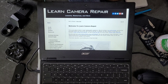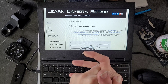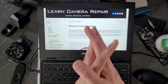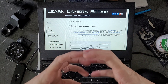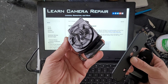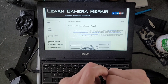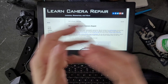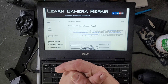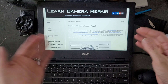Part two of this series got a little off the rails and I think I'm just gonna let it go — let it be the way it is. The original intention for this part two was to go to learnCameraRepair.com, download the CLA guide that was put together, and follow that step by step in the disassembly of the camera. The thing is, I sat down to do that and my daughter asked if she could help, and I was not going to say no to her.